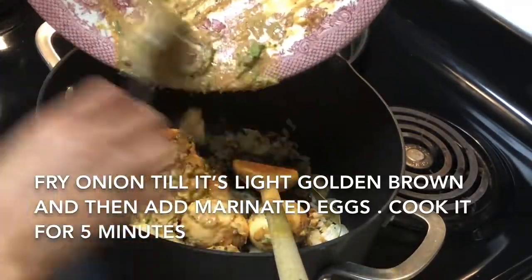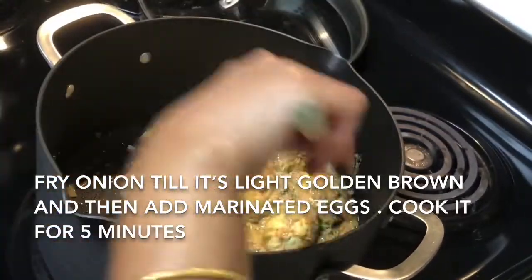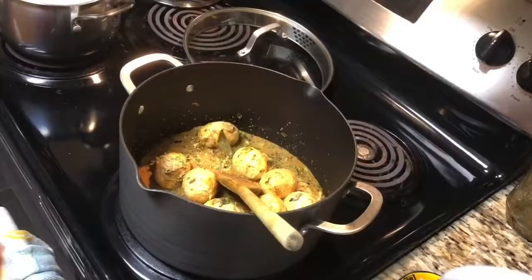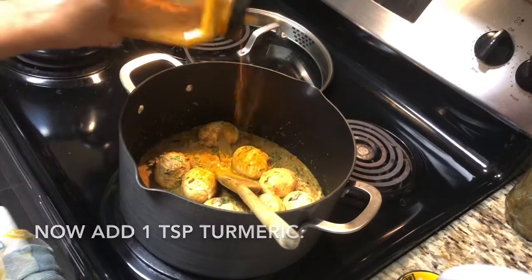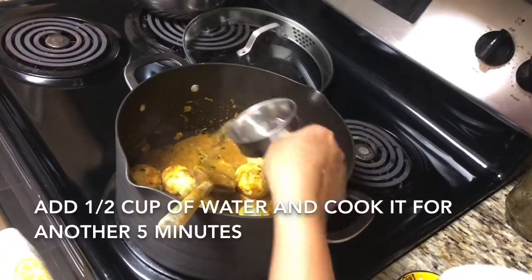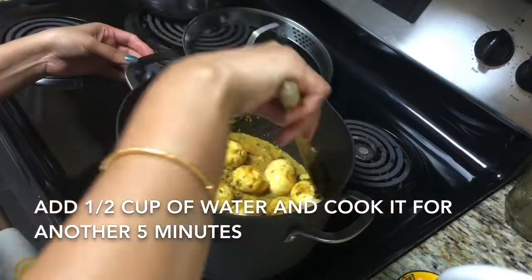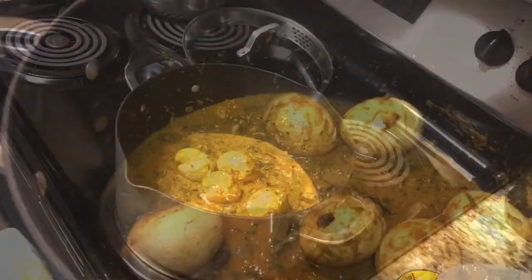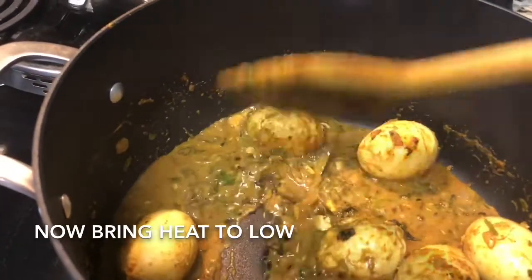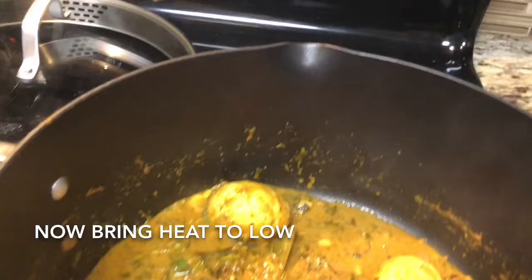So put the egg and just cook it for five minutes. After five minutes I can smell the raw smell of masala is gone. I'm going to add one teaspoon of turmeric and half cup of water so that I can cook it for another five minutes, so that the spices will go inside the egg and nice flavor will come out of it. And now it is cooked — it took exactly 10 minutes.